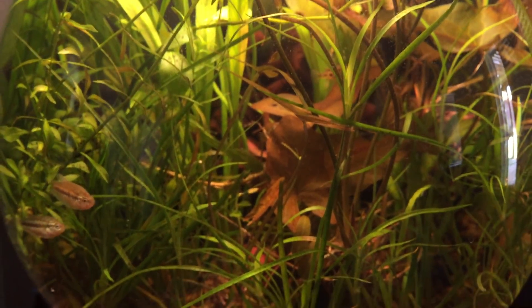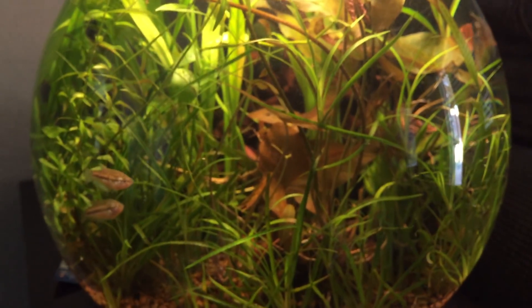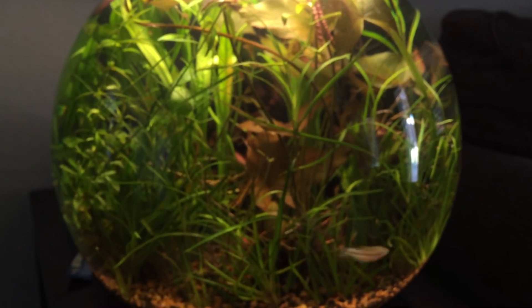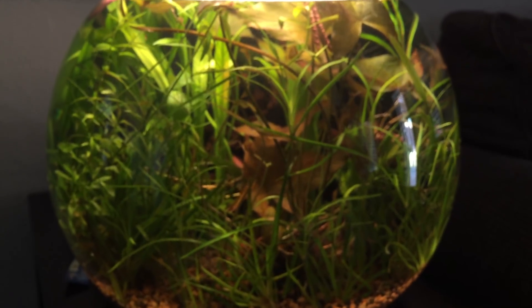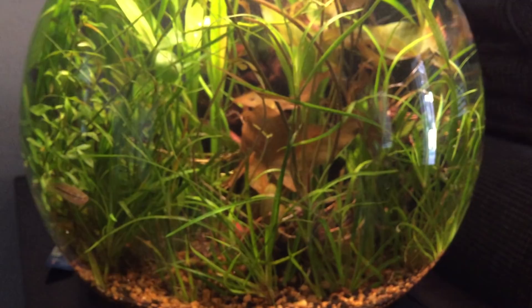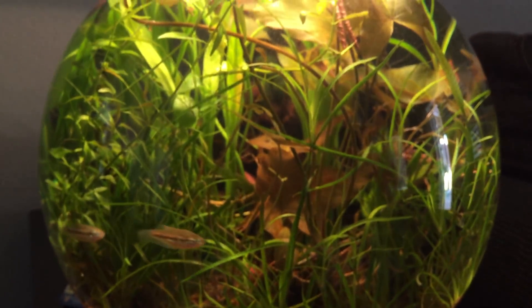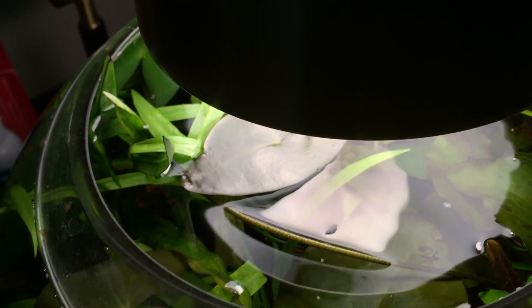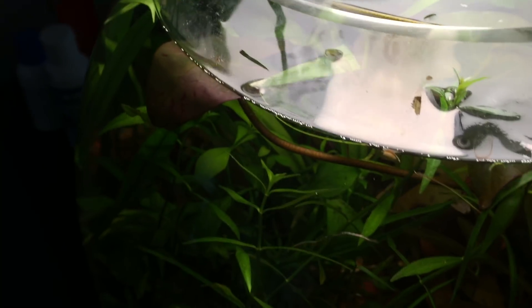I'll probably have to trim down the plants because they're starting to obscure the light at the lower end, so some of the smaller plants down here are going to be denied enough light to grow. You can see it's getting really congested up top with all the lilies putting their leaves up to soak up all the rays.